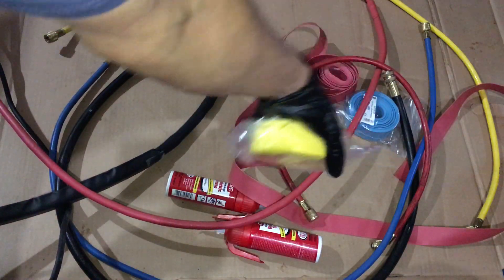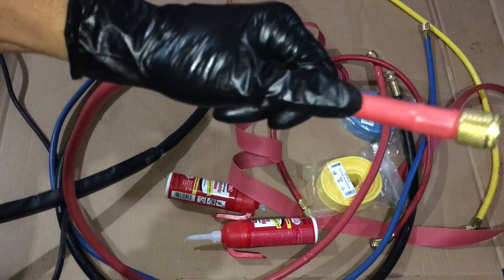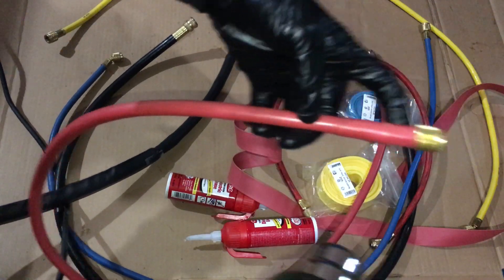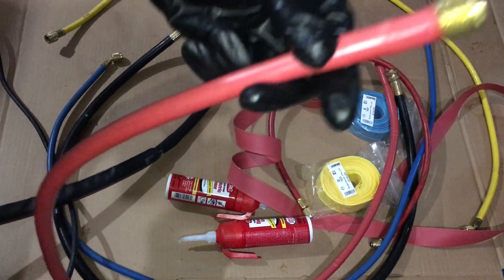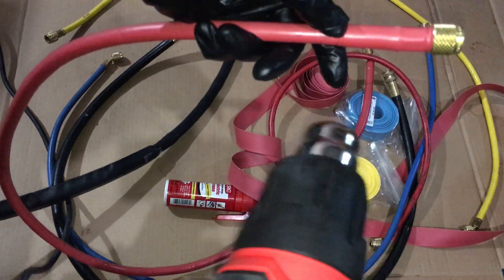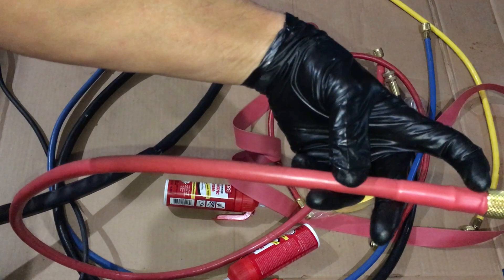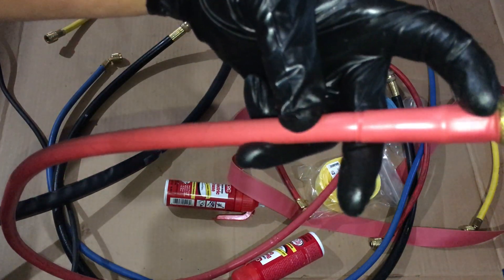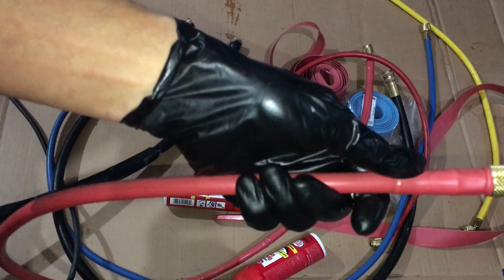I'll do it with the yellow, do it with the blue. You can also order this in green, pink, and different colors. Say you had a set of hoses and you want to dedicate them for R22 — well you could do your red hose and put a green stripe at each end so you or your technician will always know this set is for R22 only. Then you could put pink for R410. You can use whatever color combination you want for hoses dedicated to different refrigerants, or even for specific oil types like POE oil, PAG oil, or mineral oil — just put a different color band on the end, shrink it down, and you'll know those are dedicated hoses.